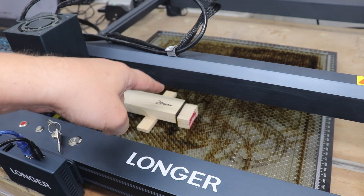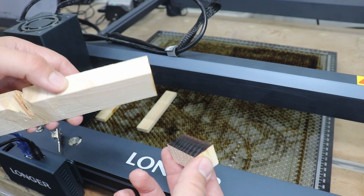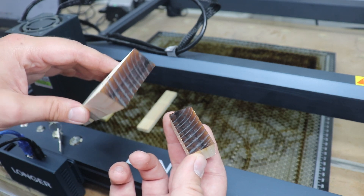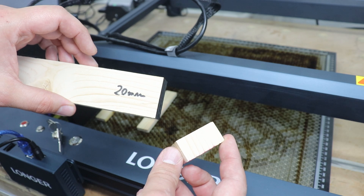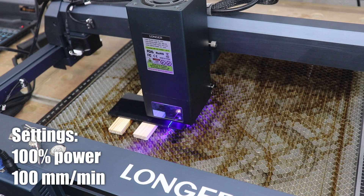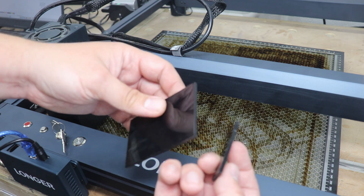Absolutely insane — four passes for the 20 millimeter pine board. Only four passes! I think this is the best result in all my testing of laser engravers and cutters so far. 20 millimeter board in four passes, with not much burning at all — a nice, clean, crisp cut. Amazing performance. Next on the agenda: black acrylic sheet at three millimeters thickness. And check that out — two passes, a nice clean crisp cut, absolutely perfect with two passes at 100 percent power and 100 millimeters per minute.